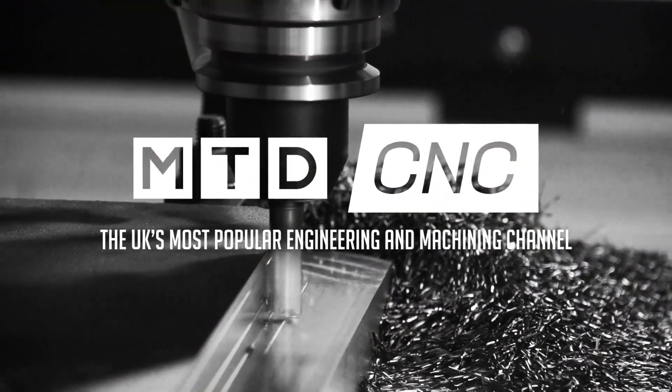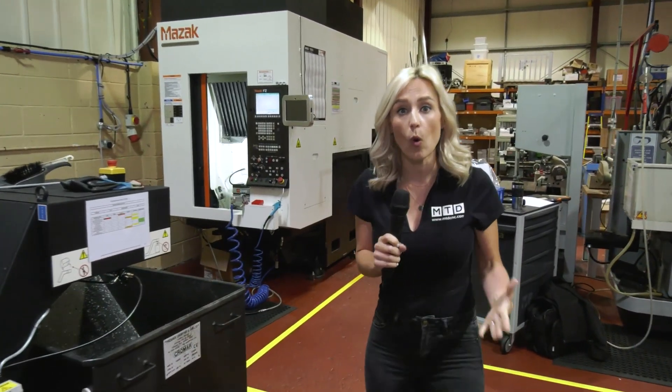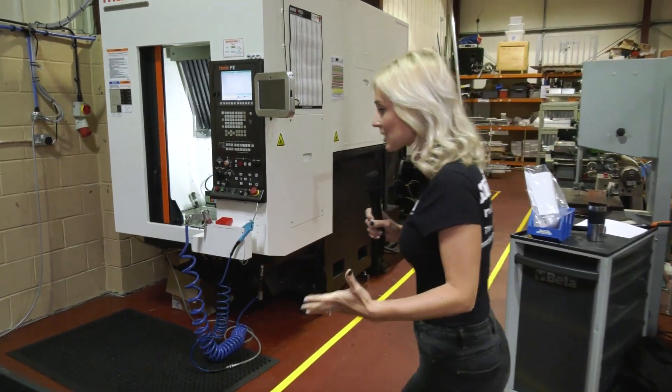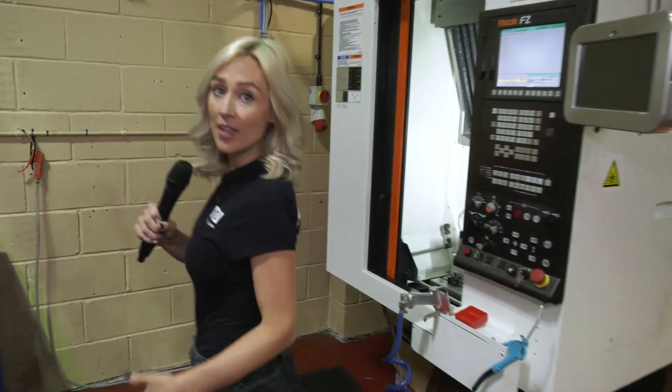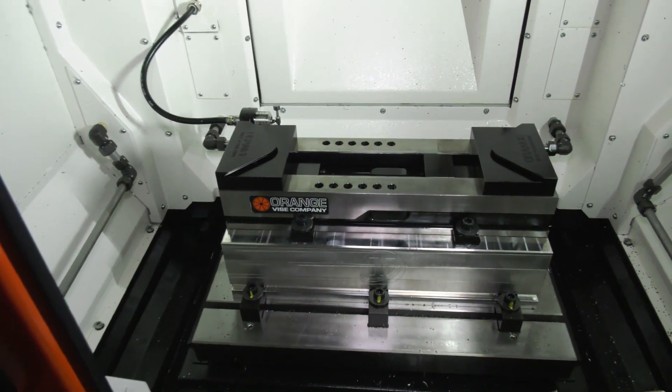LeaderChuck International are the UK supplier for Orange VICE systems, so we've travelled to Maple Fleet Services to get some advice on a VICE pallet system. We have been here before and reviewed the Orange pallet system, but they like it so much that they've now invested in the latest product, the Delta VICE pallet.